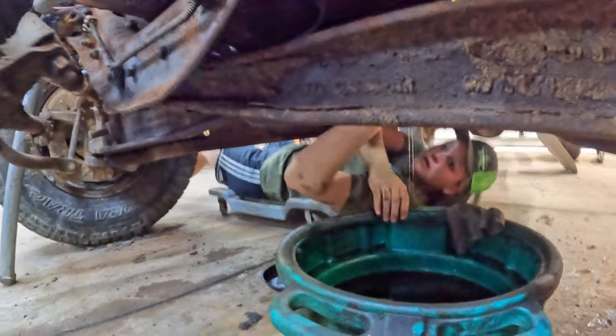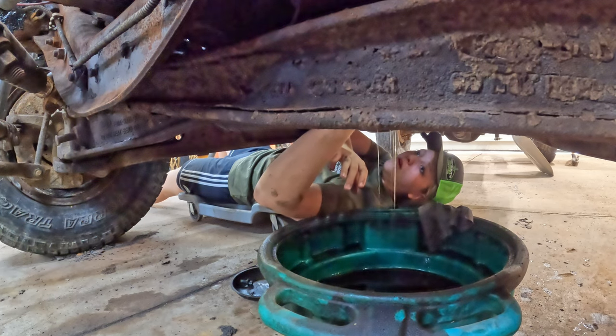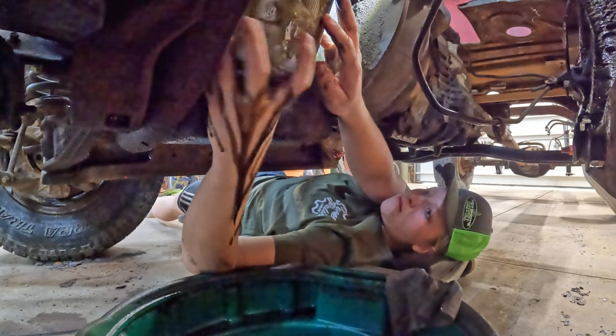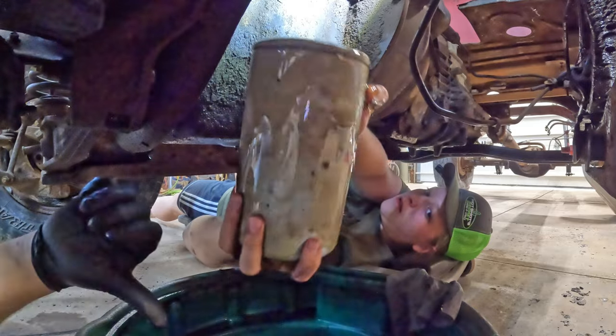Caitlin had previously drained all the oil out of this system, but we hadn't taken the filter off yet. She's removing the filter right now and it's just pouring down the sides — draining all the excess oil that was in the oil cooler back through there.